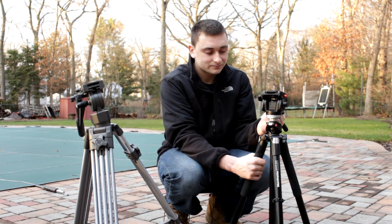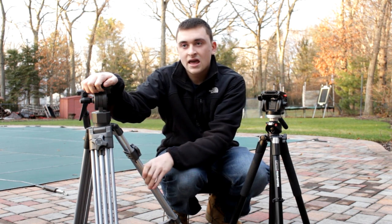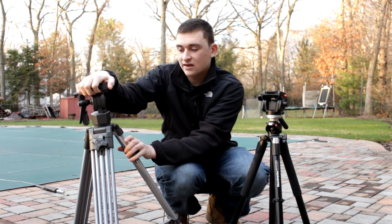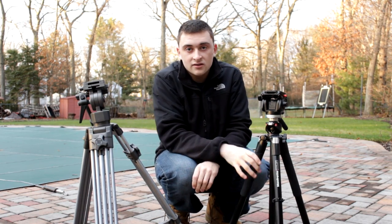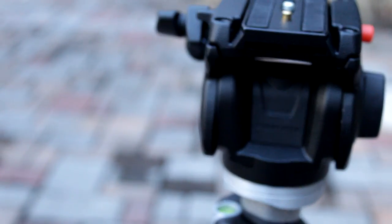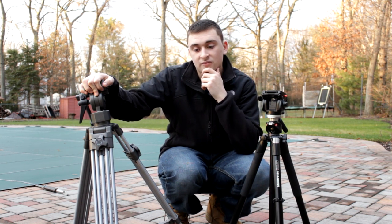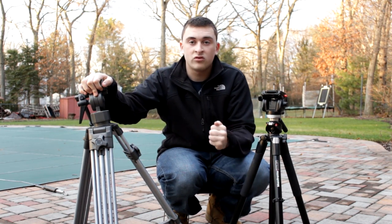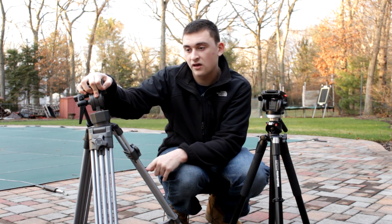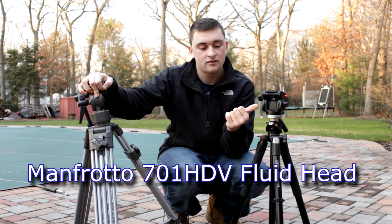The bowl head is a definite advantage if you're a sports shooter — like filming kids for highlight videos for college. It's a great choice if you're not moving around much on a shoot. But if you're more of a run-and-gun type shooter who needs the tripod quickly and wants nice shots without breaking your back, the lighter traditional setup is the way to go. If it were up to me, I'd have both — which is what I have now. This is the Ravelli AVTP tripod and this is the Manfrotto 701 head.